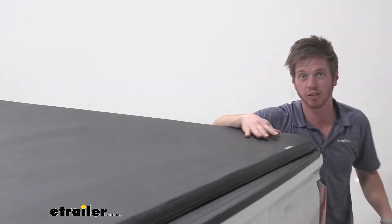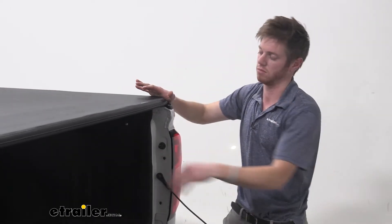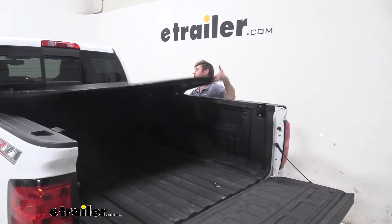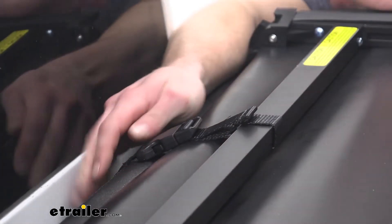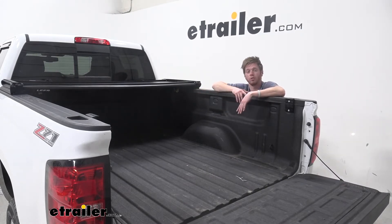It's a very cost effective way to get a tonneau cover onto the bed of your truck, and the nice thing about it is it's super easy to fold back. You just need one hand and you can do it from either side. Go ahead and fold this back like this, clip it into place, and then you go ahead and drive like this. So if you have a little bit of wet stuff in there and it's not raining or snowing and you kind of want to let it dry over the drive, you can go ahead and do that.